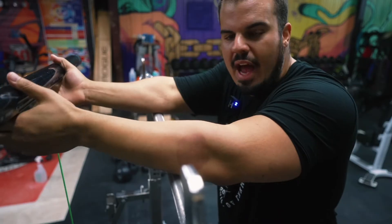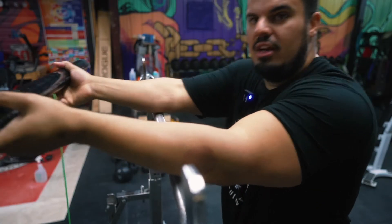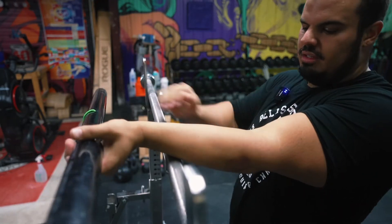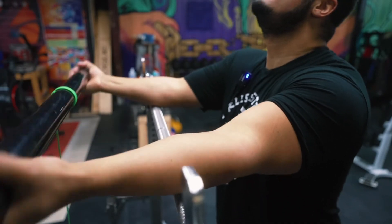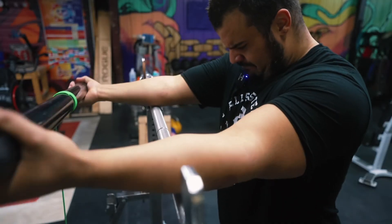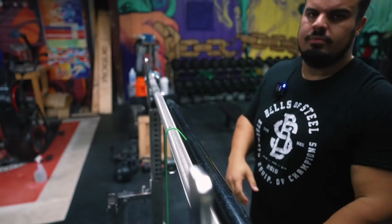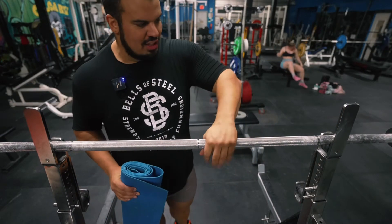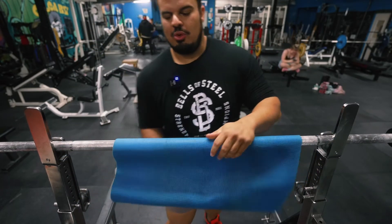The next one is the exact same movement except you flip your arms over while spinning it upwards, and you're going to get the nastiest pump right here. Now if the bar you're working with has super crazy knurling like this one, it's actually ripping my skin just from doing this exercise. You could just use a yoga mat on it and roll it around that way.